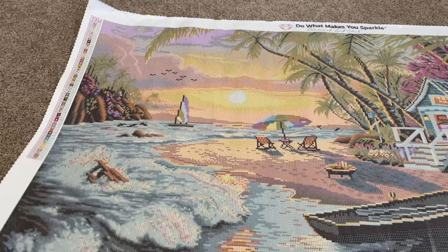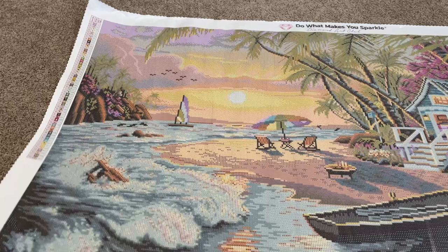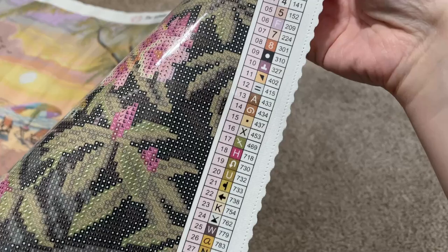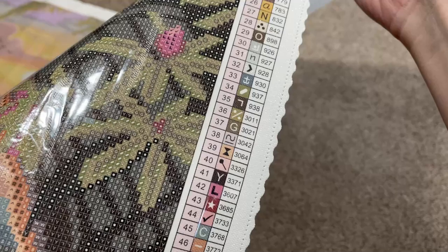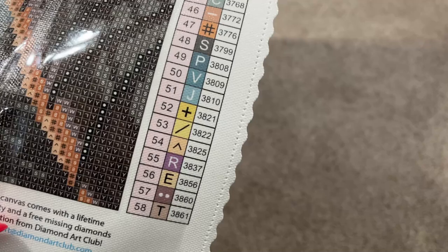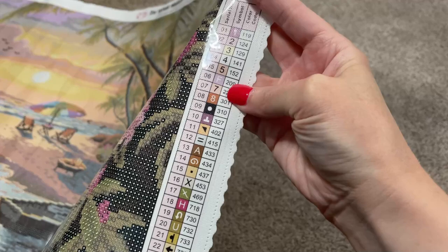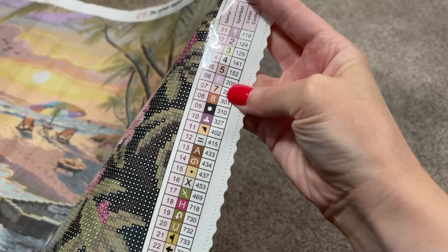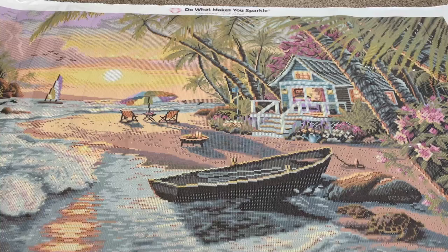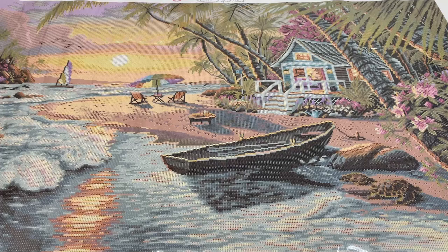We've also got our legend over here and then another one over here — this is a big one. This shows you all of your symbols, and you've got one on both sides, so if you like to flip your canvas around while you work you'll always have access to one. I'm giving you a little look at all the symbols just to see if any of those are problematic for you. I don't see any that look like they would be an issue, but as I always say, everybody has very personal symbols they feel strongly about.